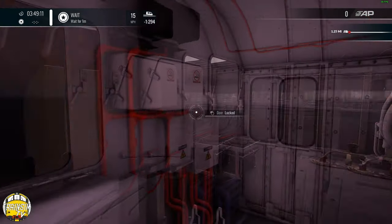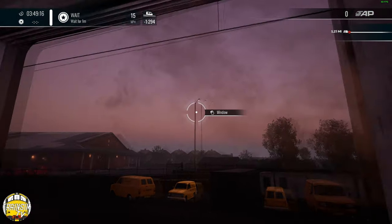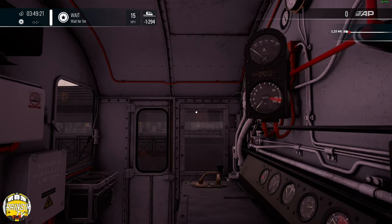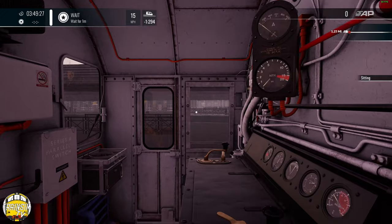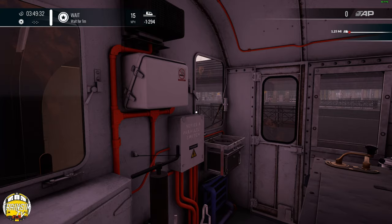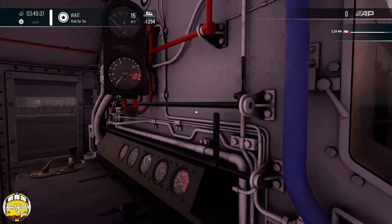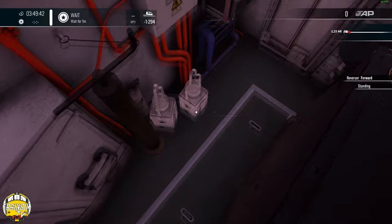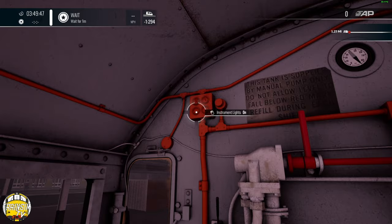It's early morning, about 10 to 4 in the morning. There's a little bit of light fog and I absolutely love running this sort of tour in the morning with a light fog — it just oozes with atmosphere. We're going to do this little shunting turn around Preston with some coaching stock. It's about 13 minutes in the timetable, so I'm just going to set everything up.